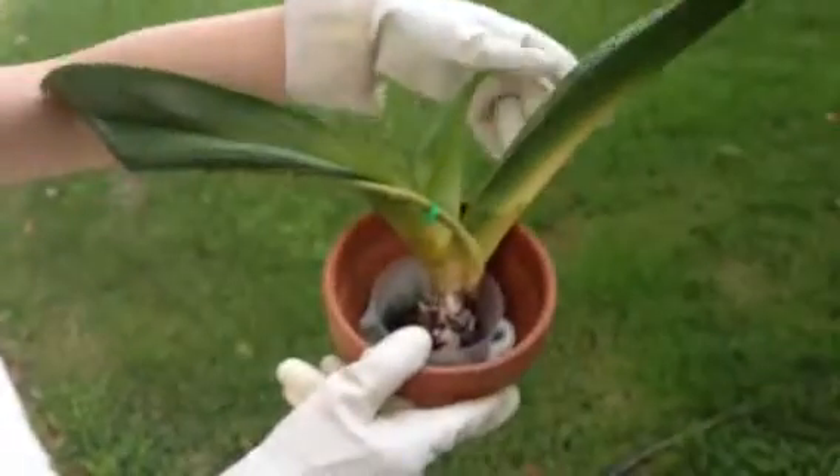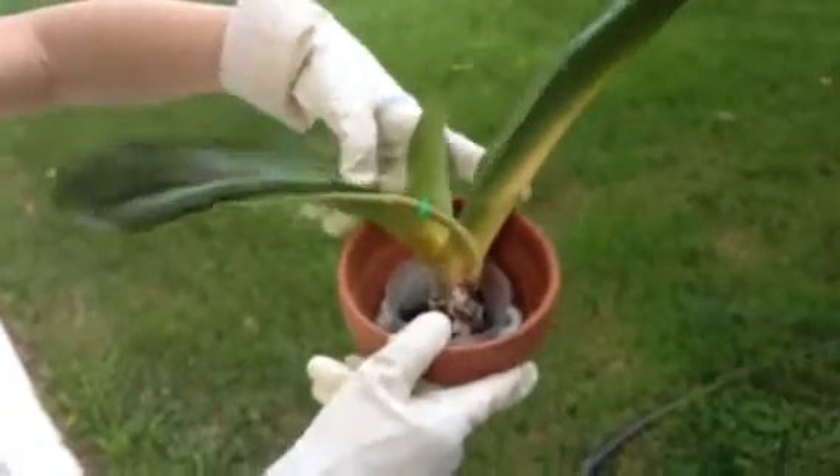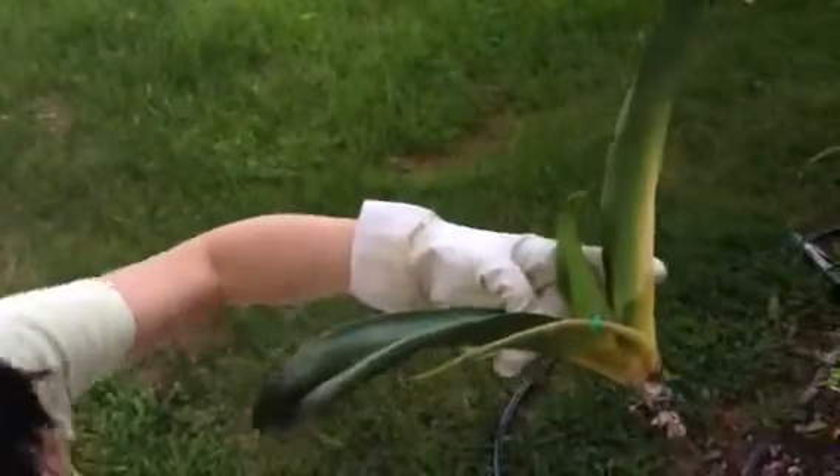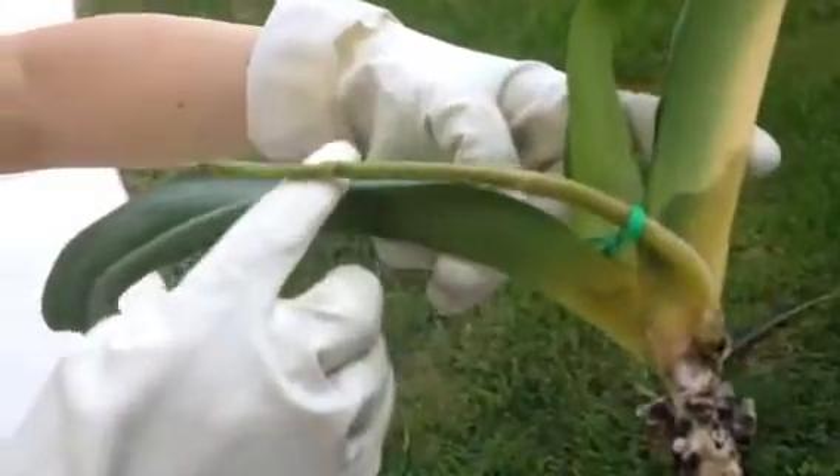They only have three leaves and you can see the rot right here, and this flower spike is also starting to rot.